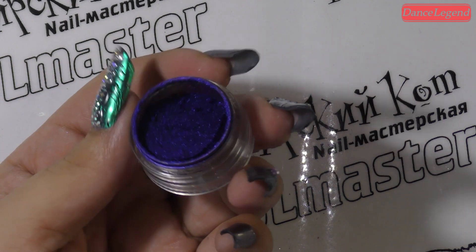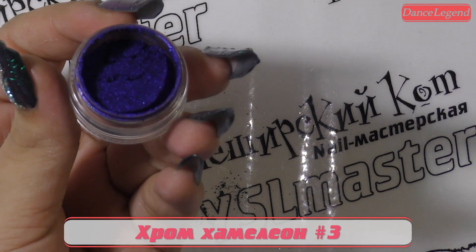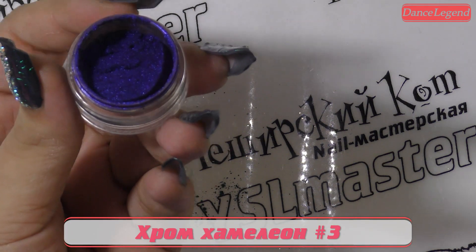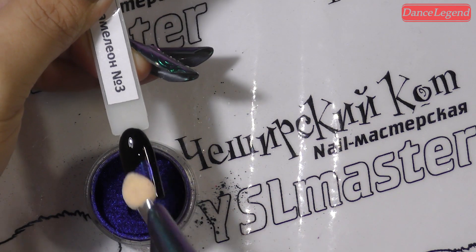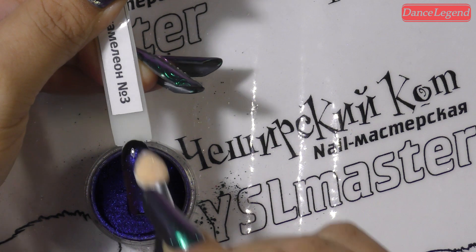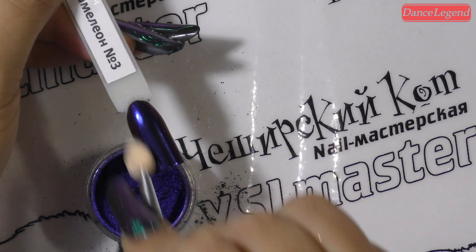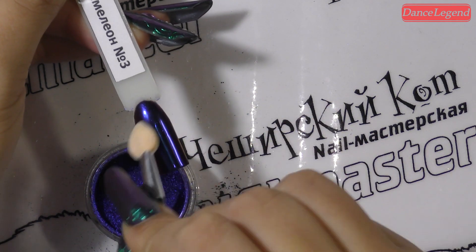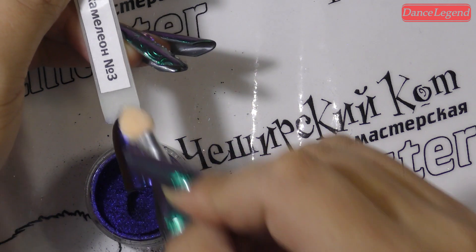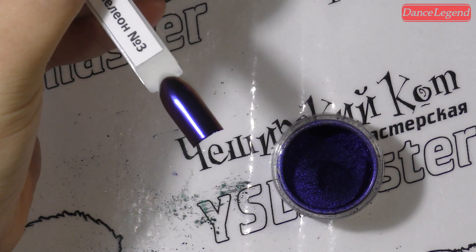Это номер три — умопомрачительная вещь, девочки. Берем спонжулину. Начинаем втирать в типсик. Умираем от пищащего восторга, потому что это просто нечто, девочки. Расход минимален, эффект максимален. Смотрим, наслаждаемся.